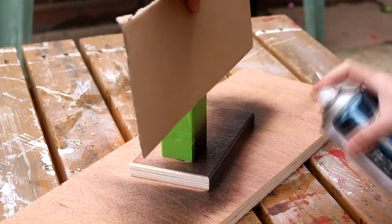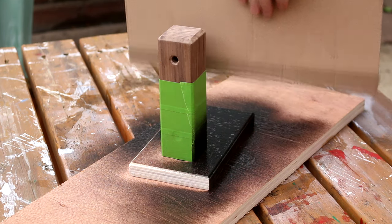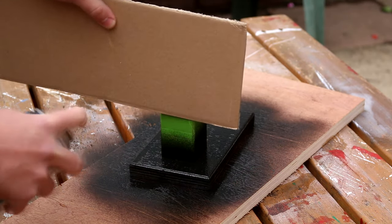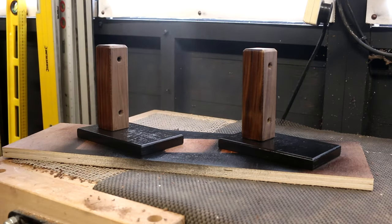Hindsight is a wonderful thing — if I was to make these again I'd paint the back panel before gluing the walnut in place. I used hammered-effect black paint to try and give it a metal look, and then gave it all three coats of clear lacquer.